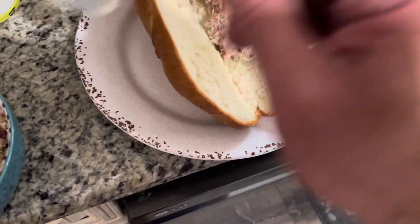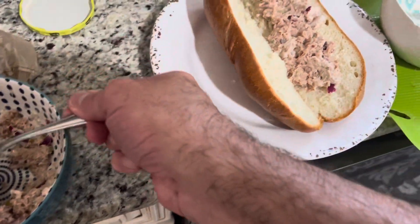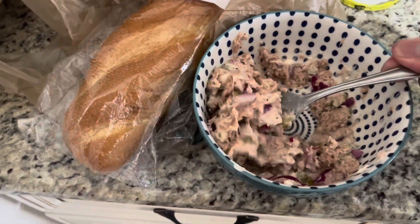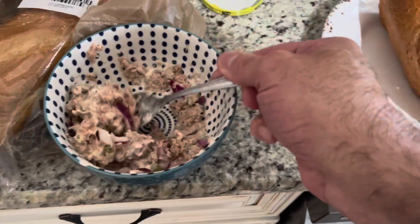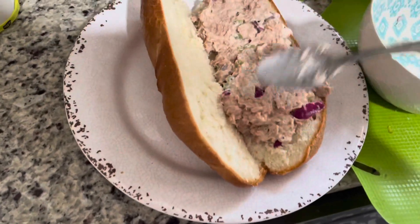Don't be afraid to throw it in there! Sometimes you gotta take a chance in life — just go for it. Yeah, just like that. I was going to use white onions but I like red onions with tuna fish. See that? It's packing in there!